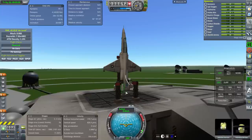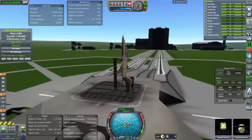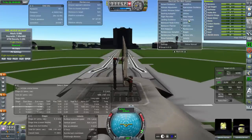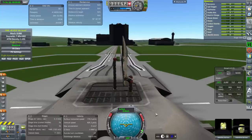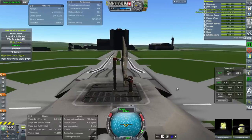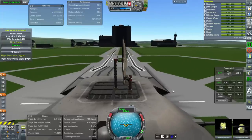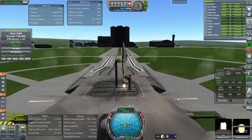That's easily compensated for by the two engines, which of course have to produce more than a thrust-to-weight ratio of 1. They're going to produce a thrust-to-weight ratio of 2.3, topping out at 3.7. There's 1 minute and 25 seconds of thrust. With all that noted, I'm going to use atmosphere autopilot still, and throttle up. One ignition on this — let's go. Ignition. And launch.